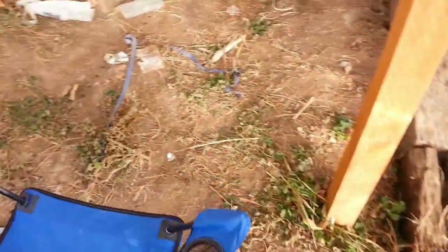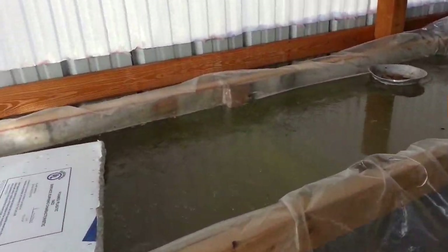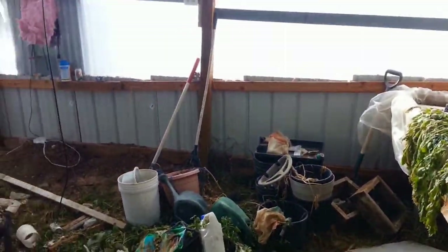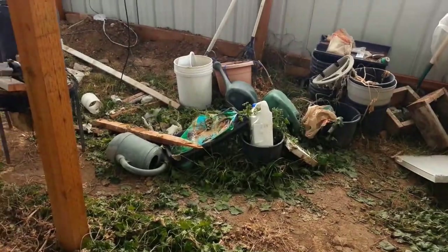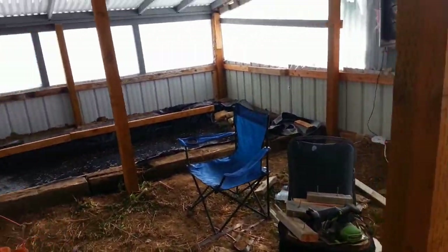I'll need to put a bubbler or something in the pond. Over here, this other water area is one solid block of ice. This is probably the coldest part of the year, and we might have a week or more of this cold weather before it starts warming up.